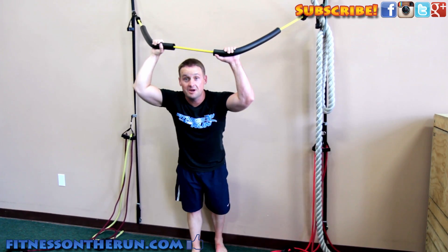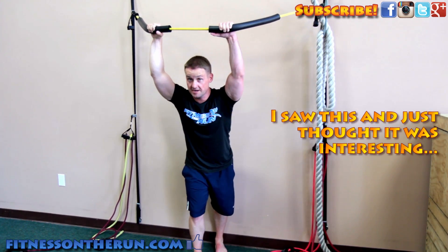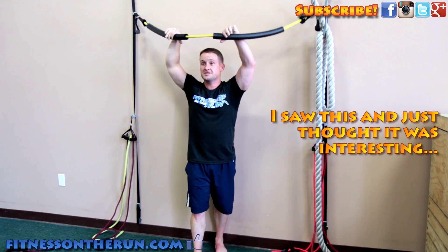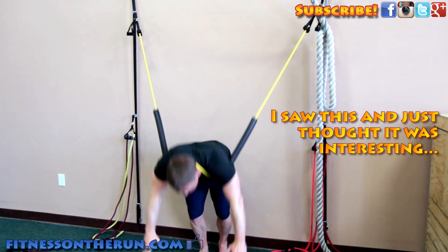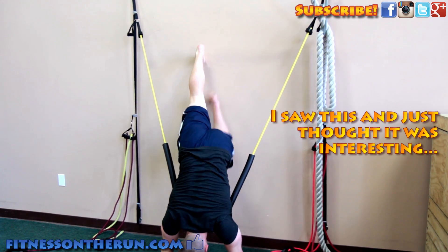These are easily mounted in your home, or your gym might have one as well. But you basically put your arms over here like this and walk your feet up like so.